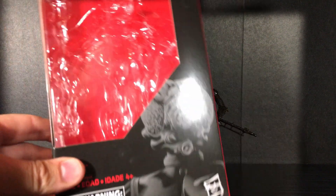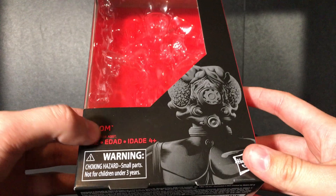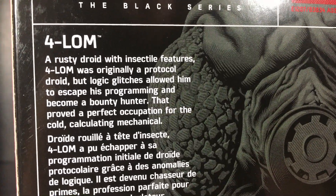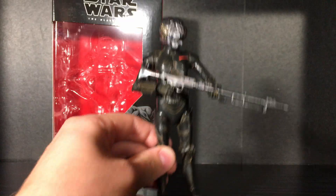Starting off with the box, it's your pretty standard Black Series packaging. It says 4-LOM right there, you got a nice profile shot, and here is a picture of the back with the description — if you'd like to read that, go ahead and pause it there.